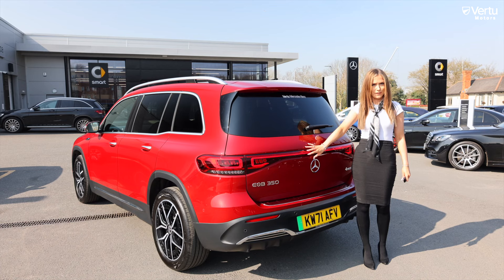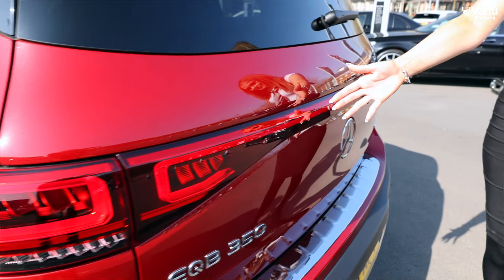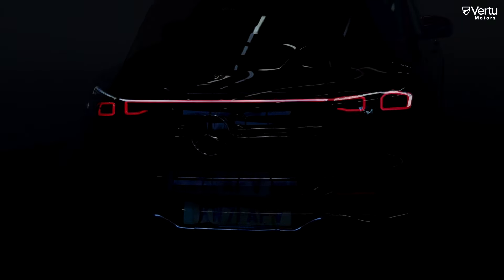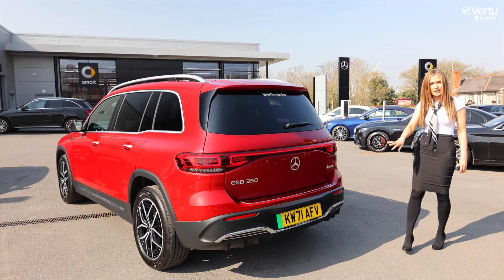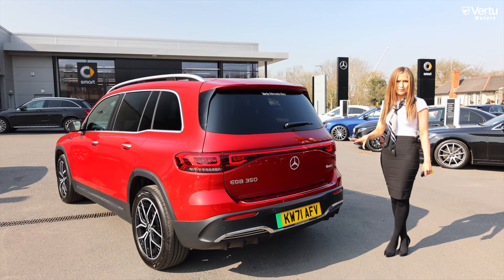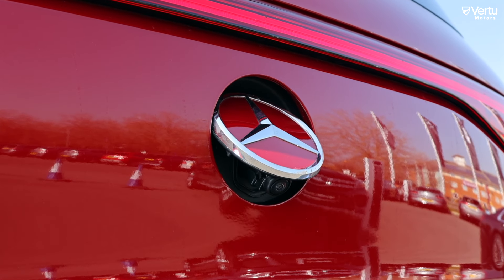Because this is an electric vehicle, they have redesigned the entire back with the LED light strip, as seen previously on the front of the vehicle. This one is the 4Matic 350, which also comes in a 300. The car also features reversing sensors as well as a hidden reversing camera.